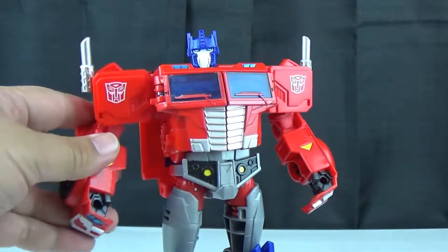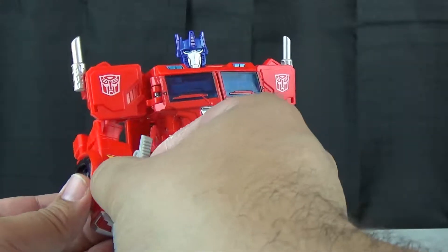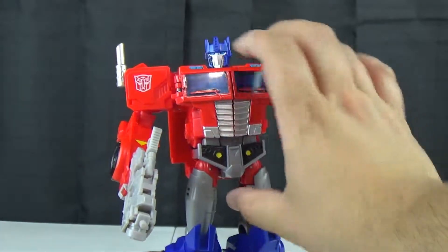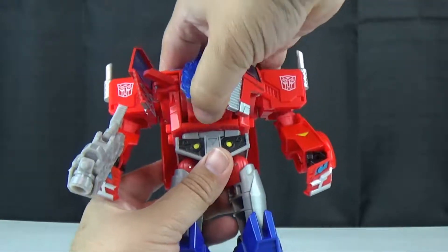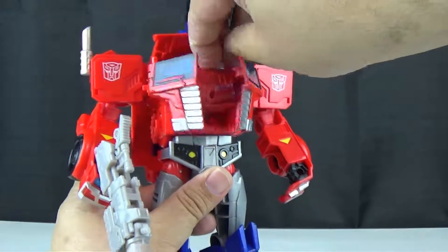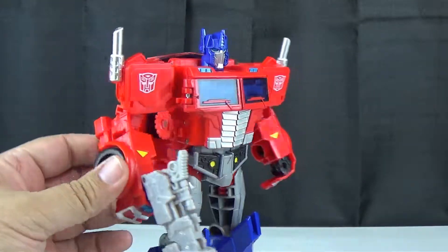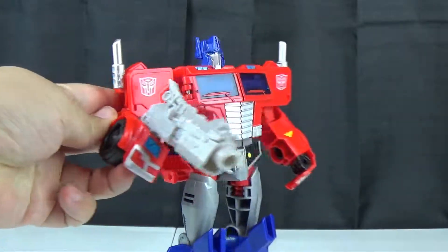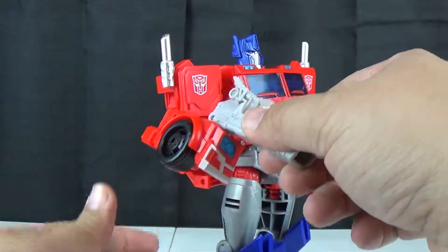His hands have holes in them, so provided you've got something with a long enough peg, you can actually use a weapon. With something with a long enough handle, you can use the weapon and it's in there fairly decently — it's a little loose but not overly loose.